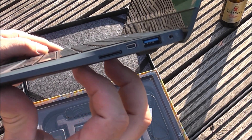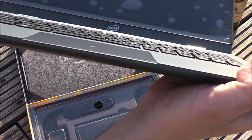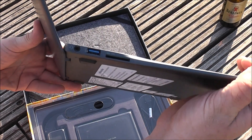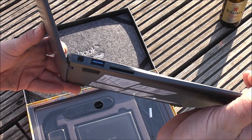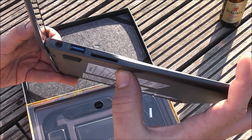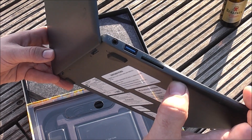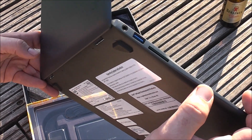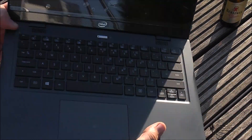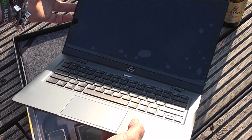There's a SIM card slot for the integrated HSPA plus modem. On the front there's nothing, and on the left you have another USB 3 port, a combined headset jack, and an SD card reader. So it's got a very basic connector configuration but that should be alright. It's got a 53 watt hour battery in there, gonna last maybe 11 to 12 hours.